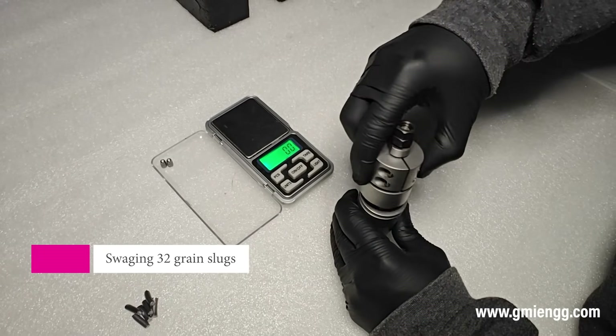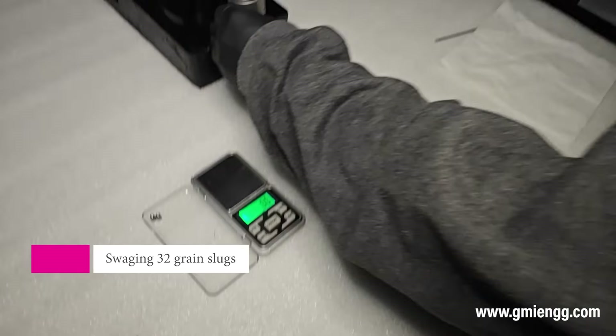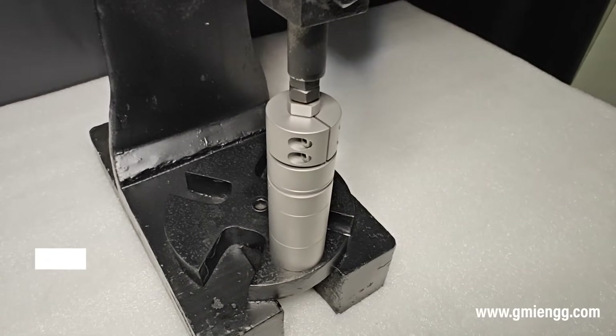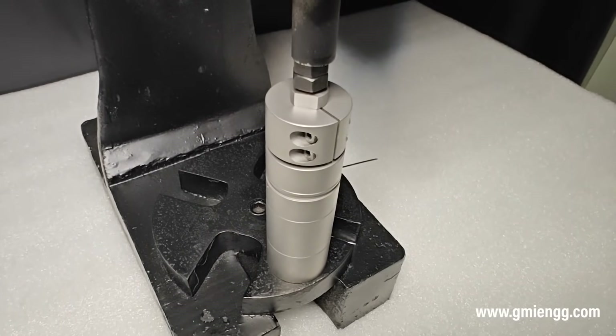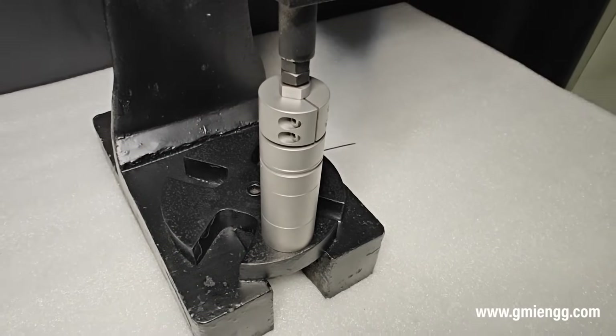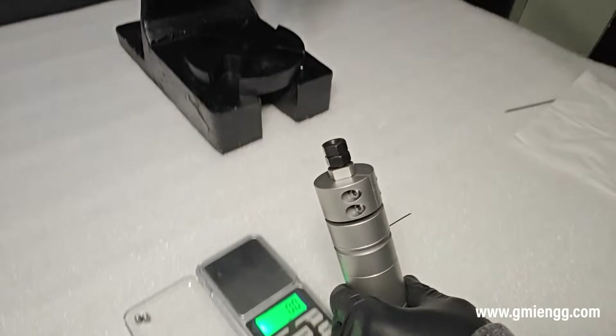Do not over-tighten the bolts as it can cause the bolts to shear. We have now increased the length of the guide — let us swage some higher grain slugs.